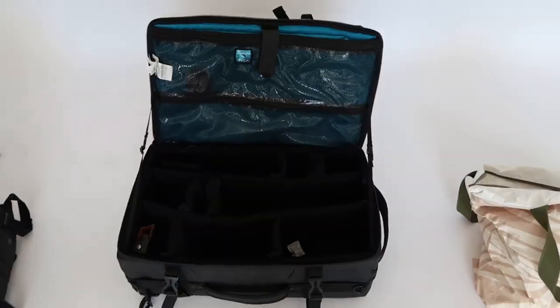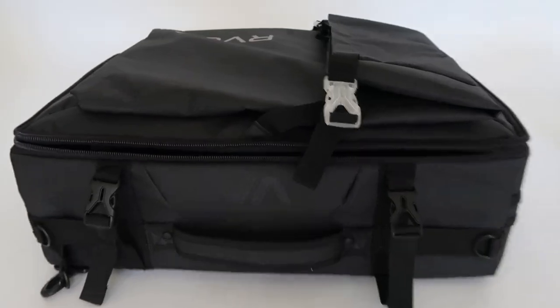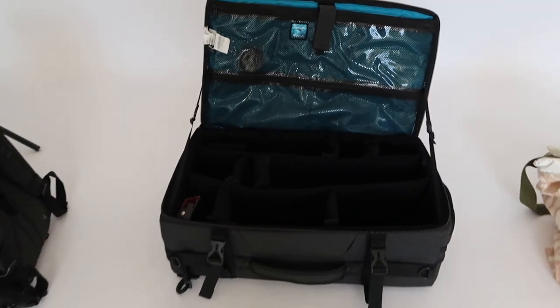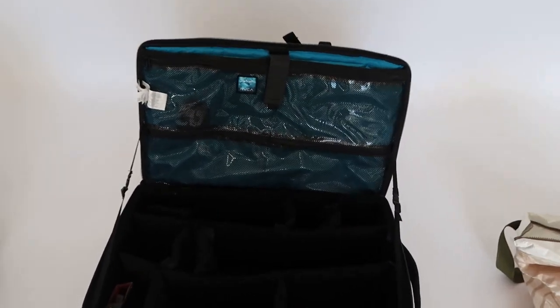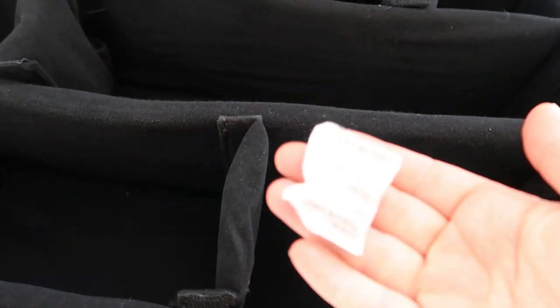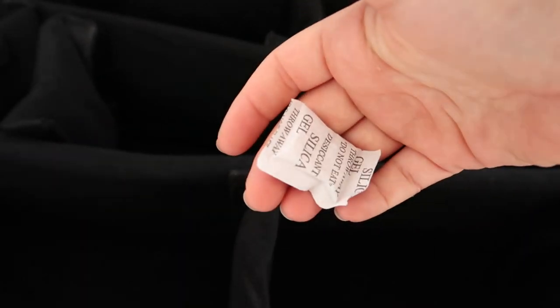The inside is really nice though. Look at this — pretty solid. When it opens up, everything's maximized for storage. The cushions here are really nice and thick. I also like to keep silica gel packets in here because it keeps moisture out — a little pro tip. Living in Hawaii, everything molds, so these little things are great.